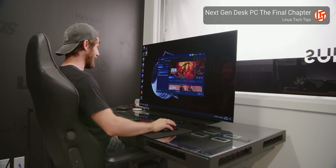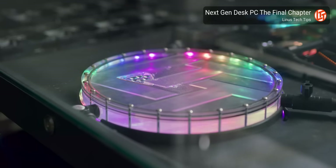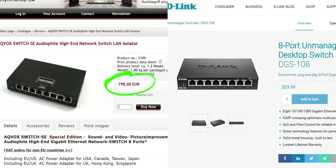To be clear, I don't blame people for wanting to find unique new ways to chase perfection, but an 800 euro version of a $30 network switch from D-Link — this is not the way. And we're going to explain why and even run some blind tests to prove it.